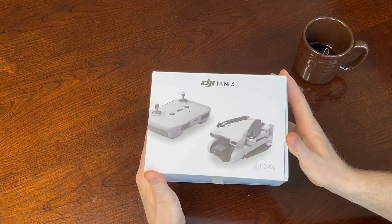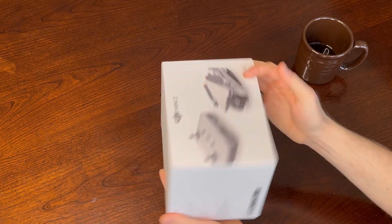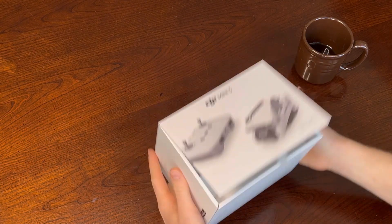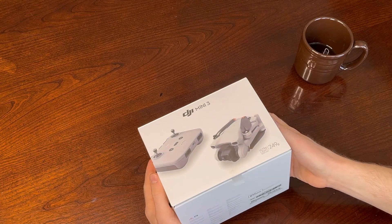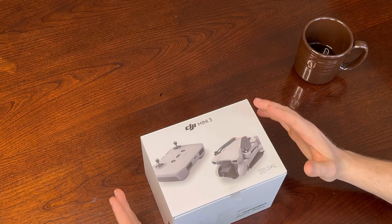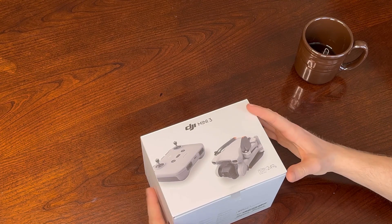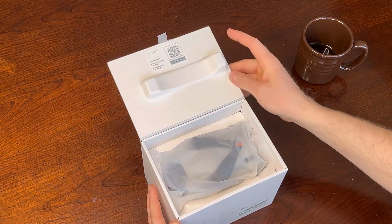This is literally all that you're going to get from DJI — just this teeny little box, and it's really light. Obviously the drone is only 249 grams, so this is all that you get. And honestly, it came in the mail and I was like, that's it? Like, that's the whole thing? Like, you spend all this money and you're like, okay, I guess.